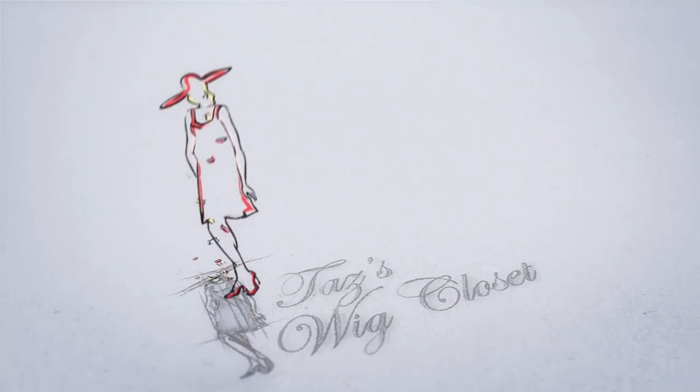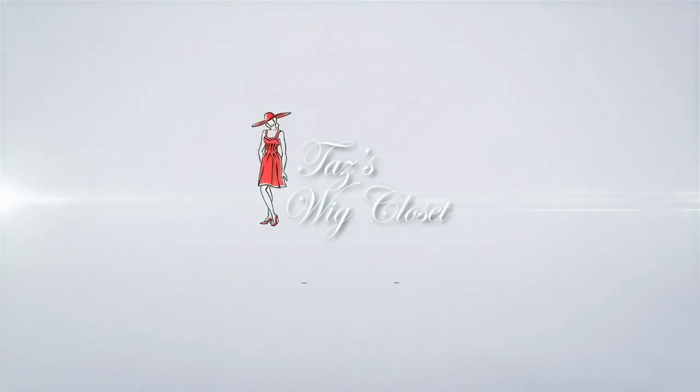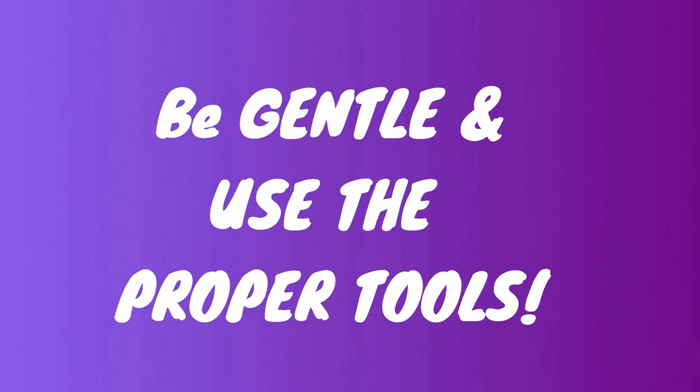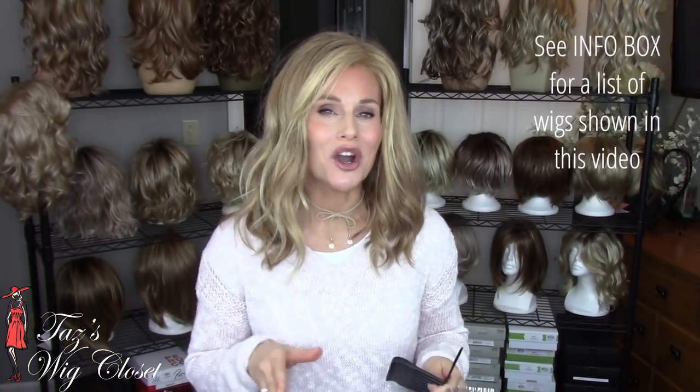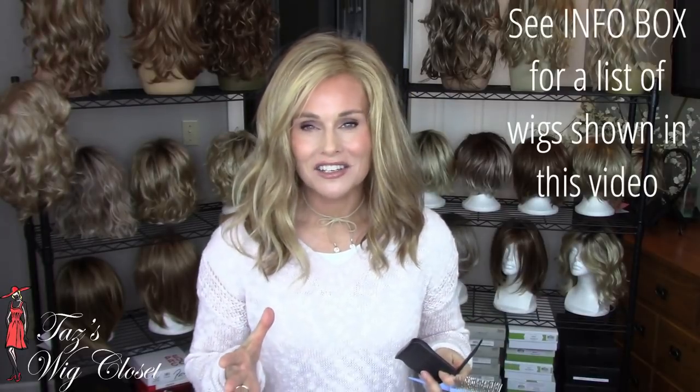Hi everybody, welcome back to Taz's Wig Closet. This is Taz. Today I'm going to show you everything you want to know about combing and brushing your synthetic wig styles. Are you doing it right? The key word you need to know when combing and brushing your synthetic wigs is gentle. I can't stress that enough.